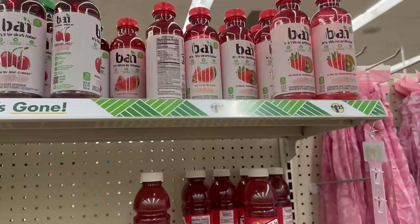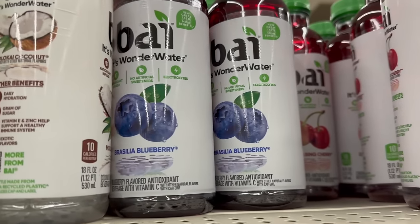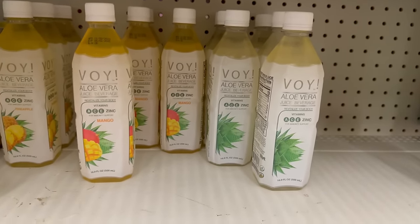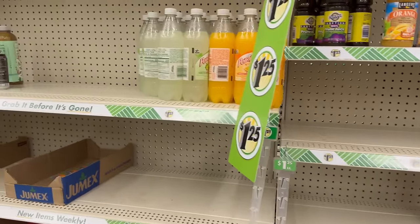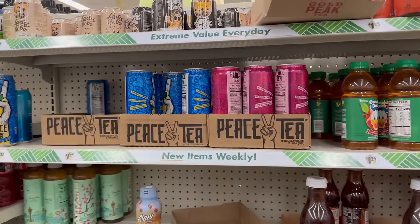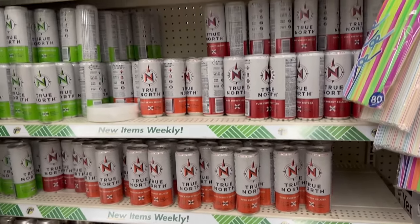In the drinks area, they have Bay drinks in kiwi strawberry, cherry, blueberry, and coconut flavors. There are also Olivera drinks in mango and zinc. New finds include a lemon-not-lime flavor and orange flavor. They also have Lady Boba, Arizona teas, Monsters, Gatorades, 3Ds, Orange Mango Primes for $1.25, and a lot of True North and Bang drinks.